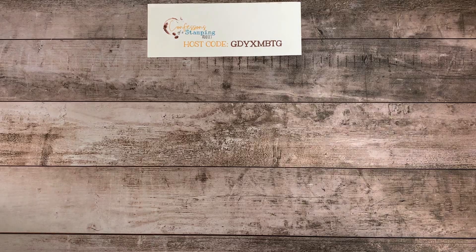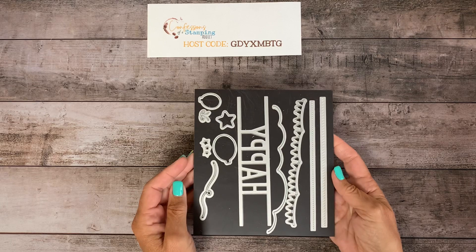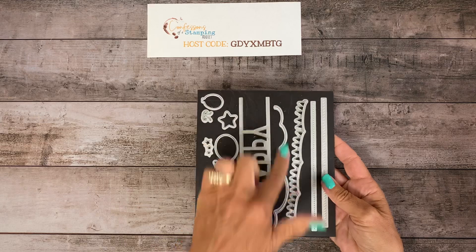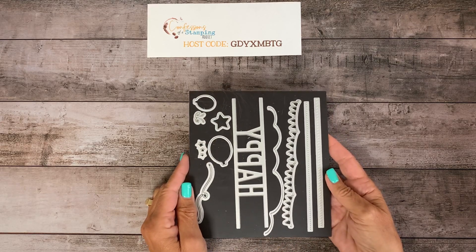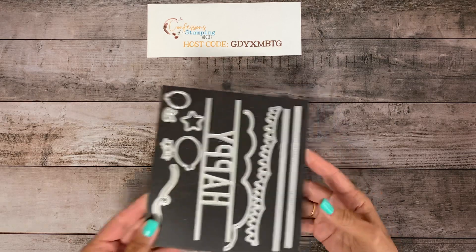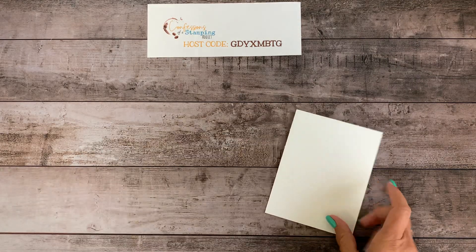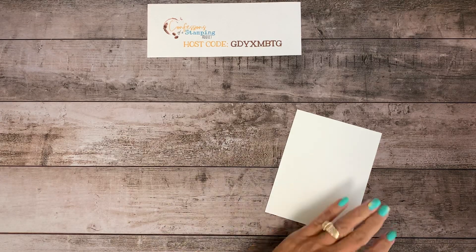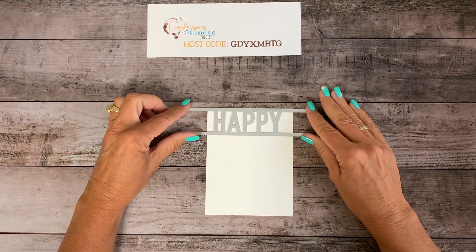So the first thing I did was I grabbed my happy dies, and these are all the dies that you get in this set. Isn't this a fun birthday set, or really any celebration? I've used this one for clouds — you can make a little stencil and use your sponge to make some clouds instead of just a plain white sky. So the first thing we are going to do is take that word happy. This is a five and a quarter by four inch piece of cardstock, and I just die cut it like this.